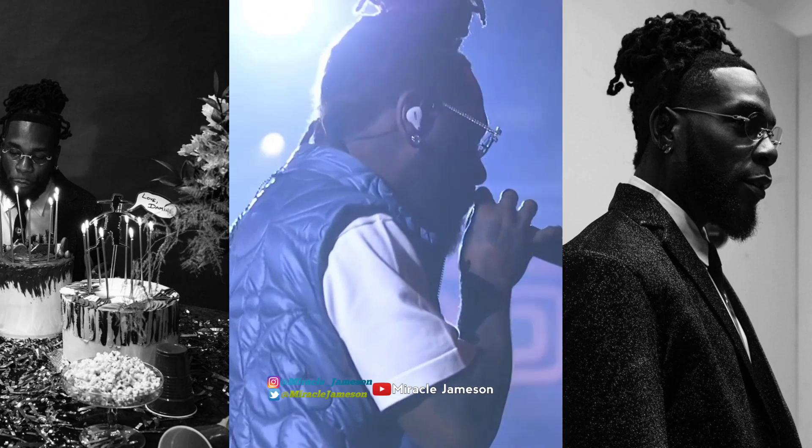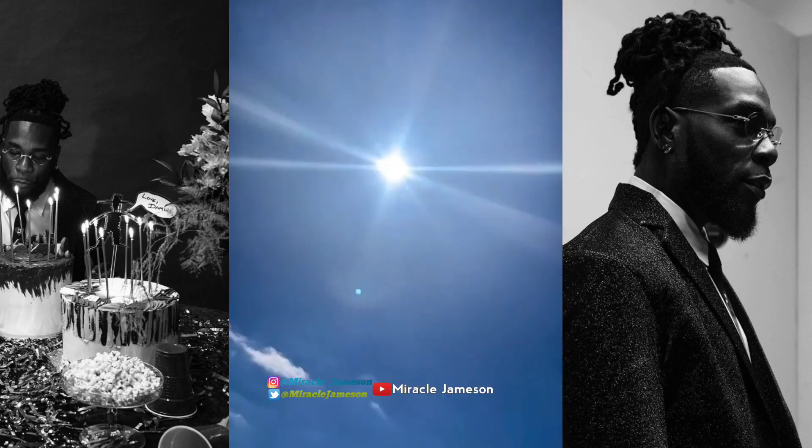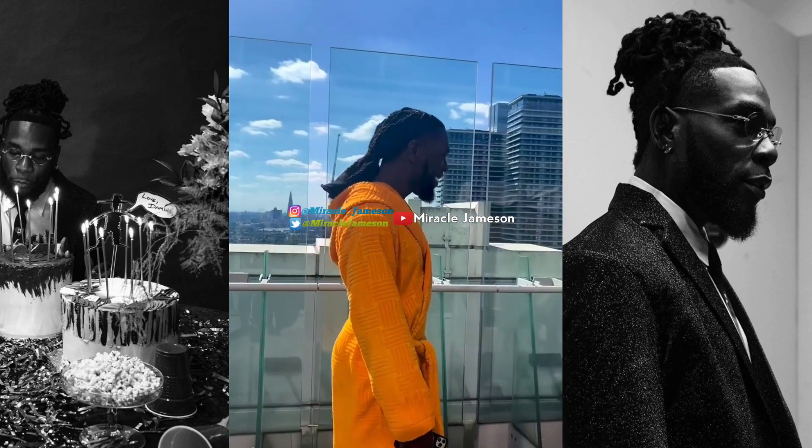Without wasting so much of your time, let's get right into the gist of today. Guys, we have Burna Boy in the news, and this time around a fan decided to give Burna Boy a diamond painting.